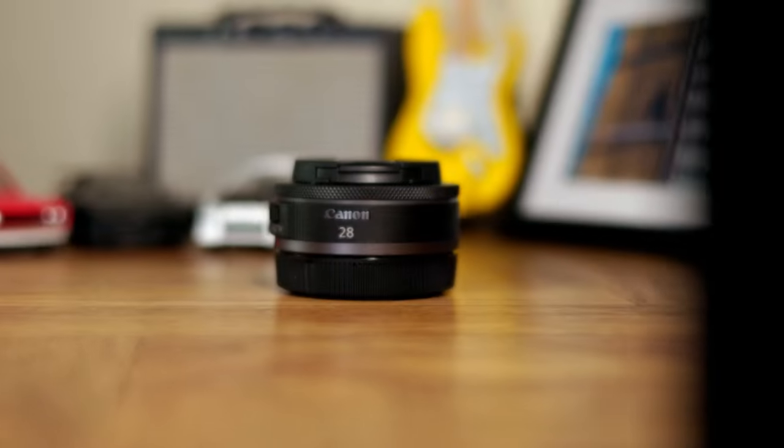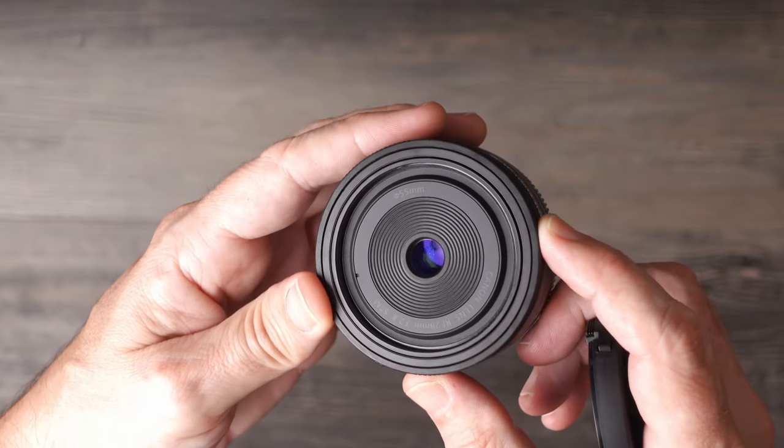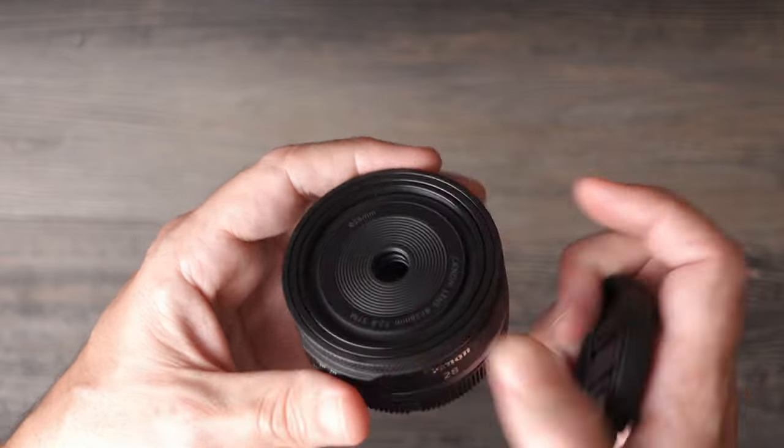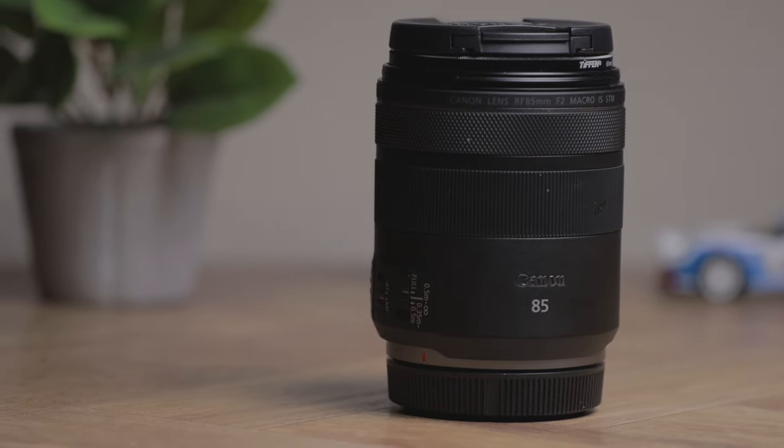Personally, I would have liked to see something like a 28mm or even 24mm at F2 or F2.2 — kind of how Canon came out with the RF 85mm F2. F2.8 isn't that far off, but I think if Canon had made a 28 or 24mm at F2 or F2.2 and bumped the price up a little, that would have been great. I hate that lenses are so expensive because I still think $300 is a little more than I want to spend on a small pancake lens like this.